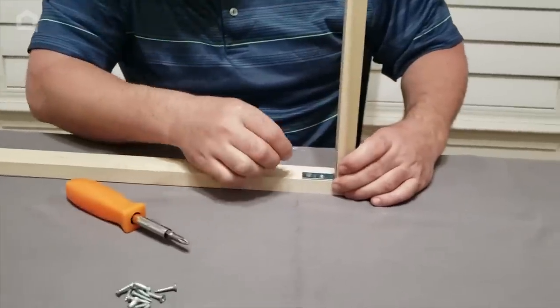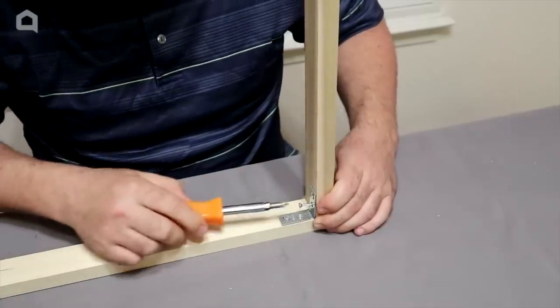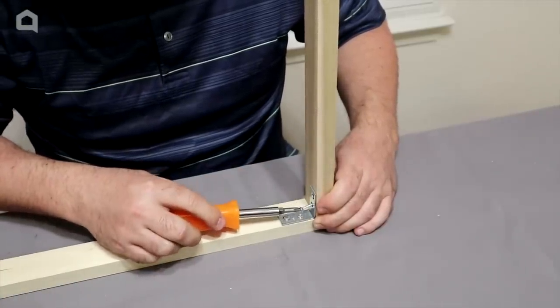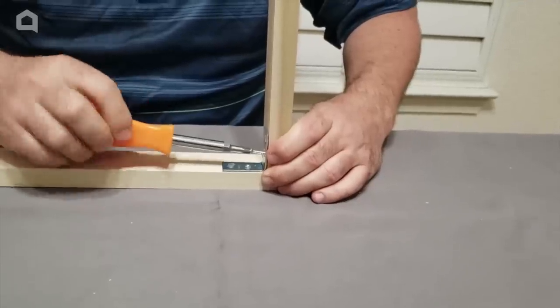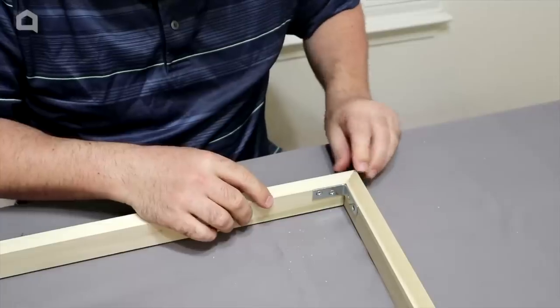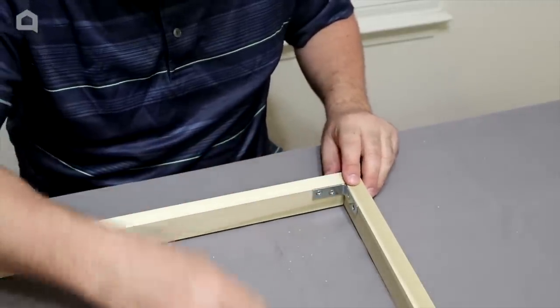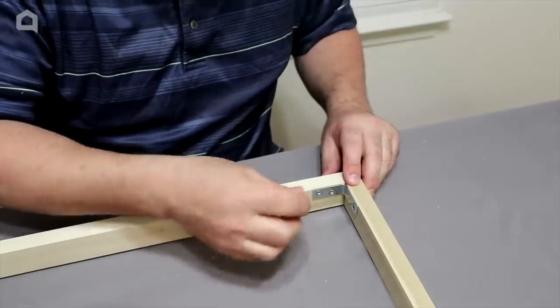Now that I've got the brace on the bottom, I'm going to go ahead and get this started. That's going to hold it together. I always start on the inside ones — that makes it easier. And look at that miter joint right there — it looks so good. Put this last screw in and join me as I stain.